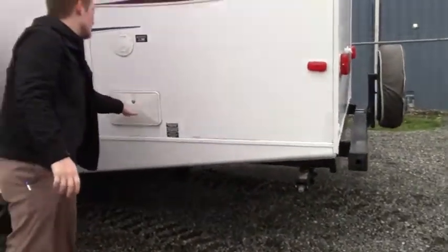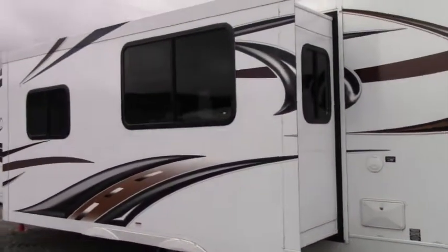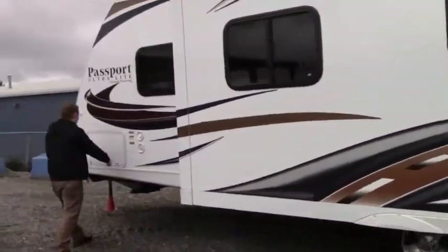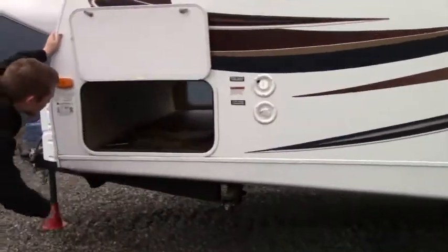We have a utility shower, so if we're at the beach we can wash off our sandy feet easily without having to go inside. And here again is the pass-through storage on the front, going all the way through.